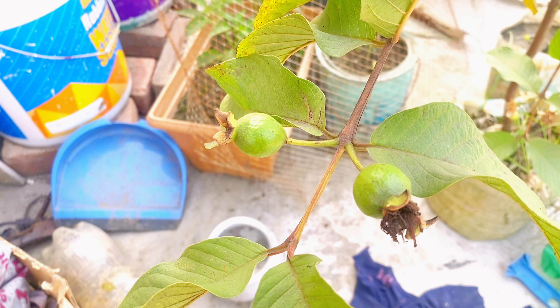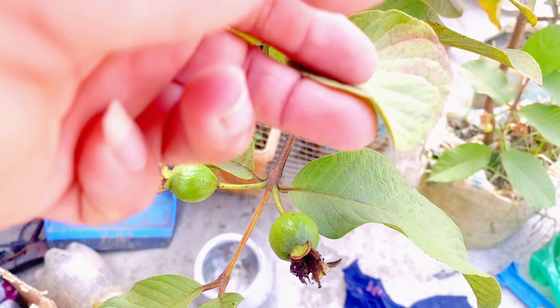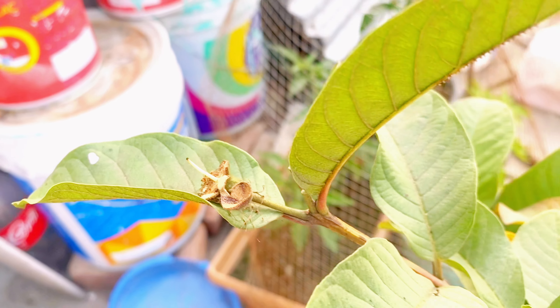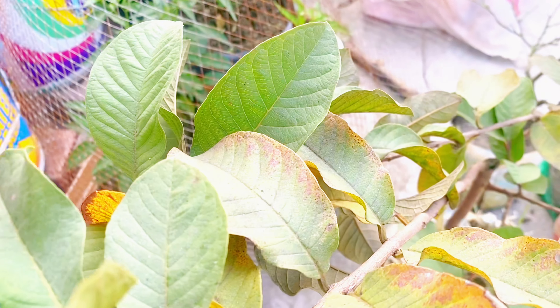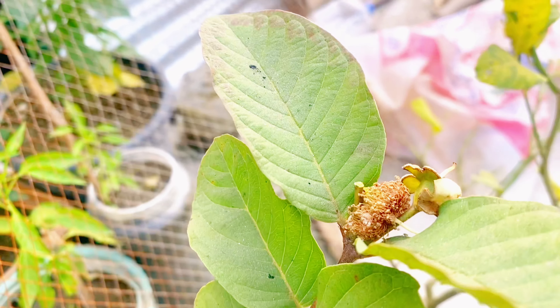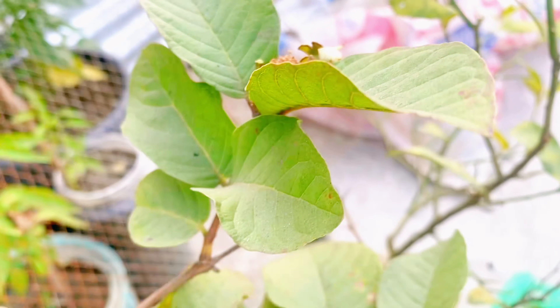This is a column. This is full of smoke.